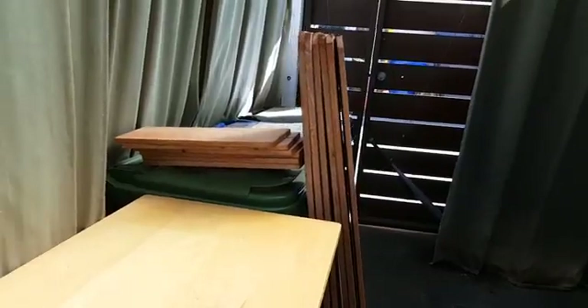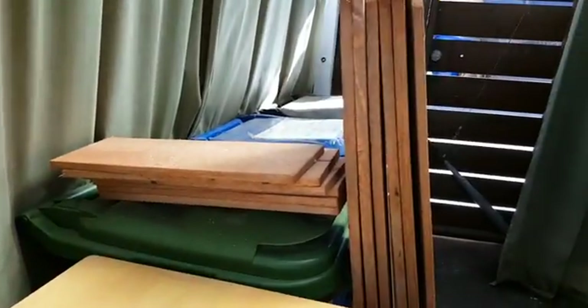Hello everyone, welcome back to my tiny homestead. Today we're gonna make a garden box. I'm gonna try to maximize this piece of wood — come over here, my miter saw is set up. I've cut six boards.